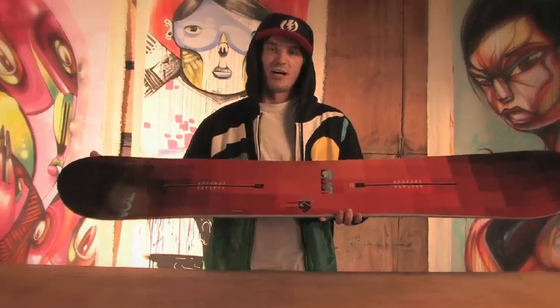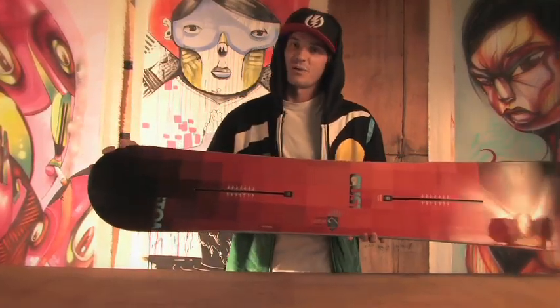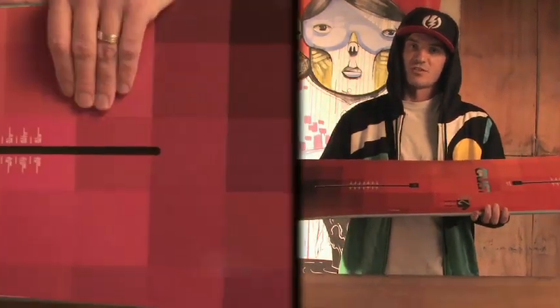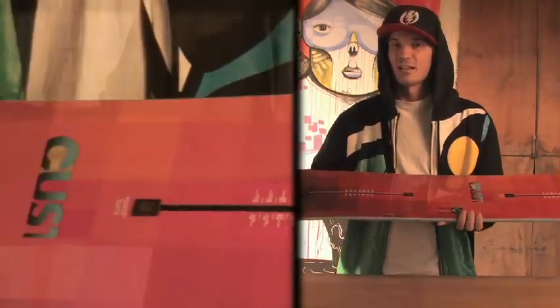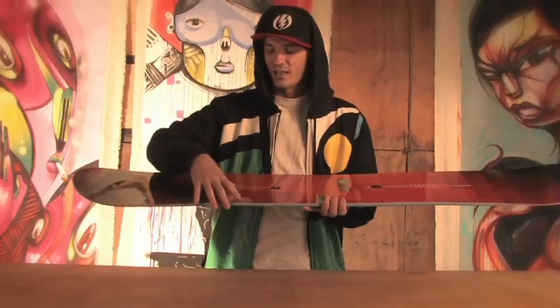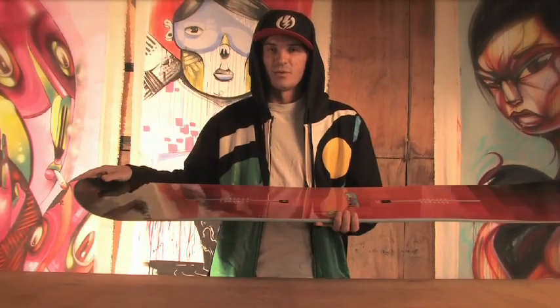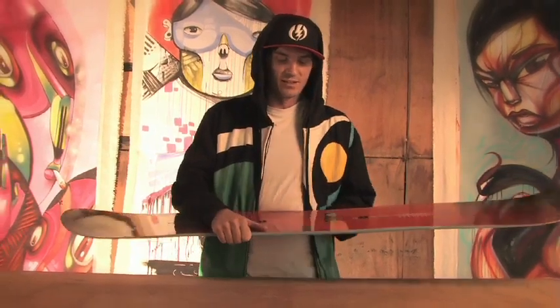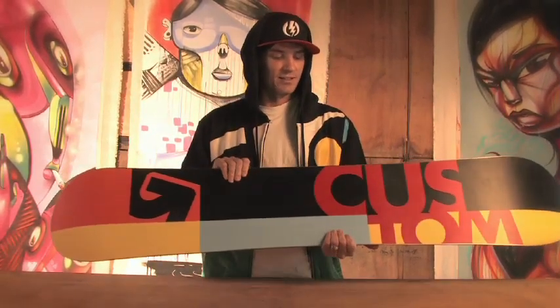So you get that pop. To further eliminate any dead rocker feel, Burton gives what's called lightning bolts — carbon stringers interwoven into fiberglass that go from the middle of the board all the way out to the edge for key energy transfer and pop. You have 1045 sidewalls which are great for impact resistance. Underneath you have a sintered base that holds wax well and is really fast.